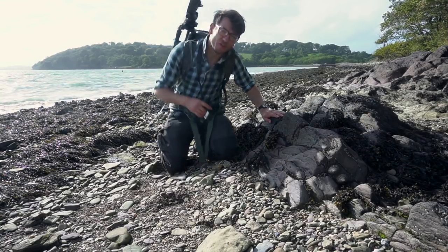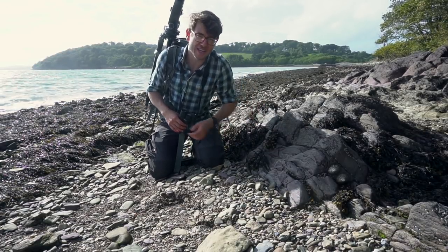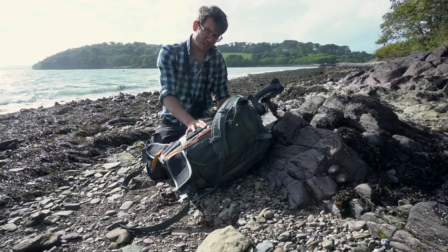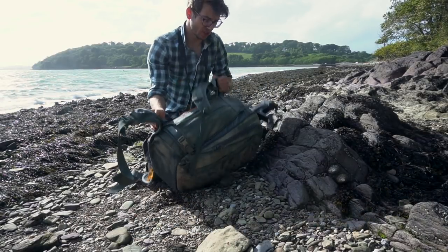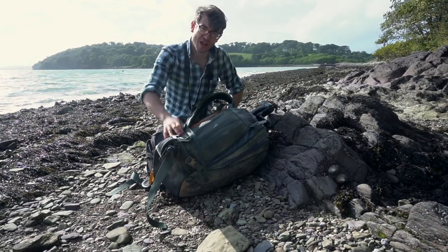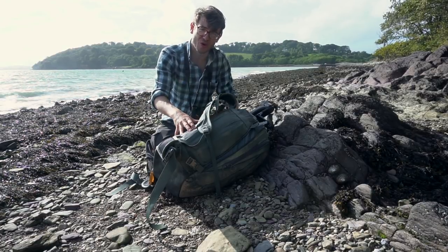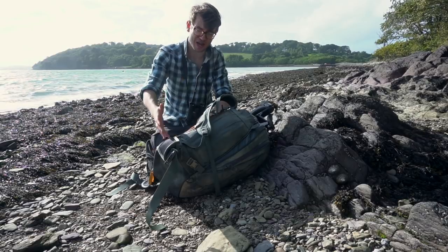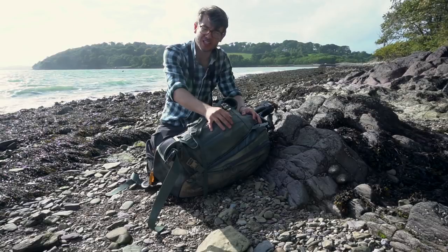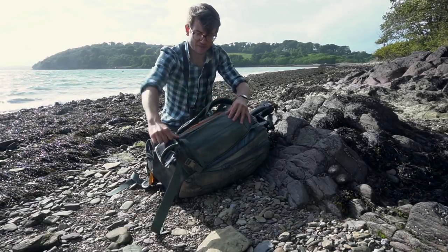The Lowepro Whistler 450 is designed for outdoor and adventure photographers and was originally intended to be a ski pack. You can tell that because it has rear entry and the sides were developed to have skis laid down them for backcountry adventures. But when you break down its features, it's a fantastic set for the wildlife photographer as well, in terms of internal space for camera equipment and support and outdoor accessory pockets.